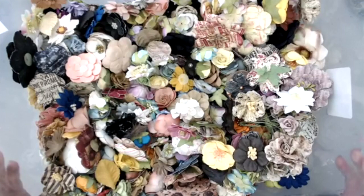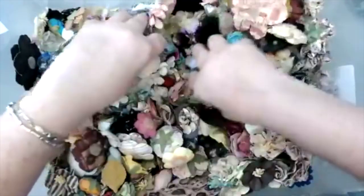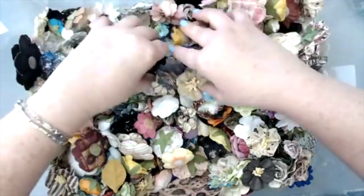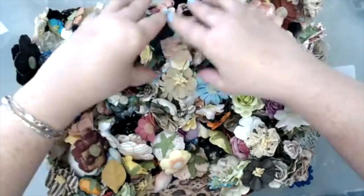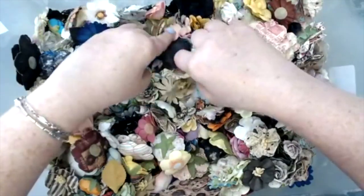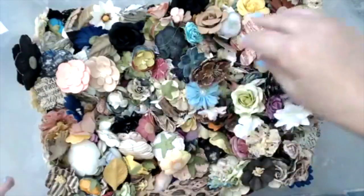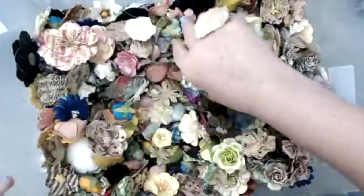Hi everyone, it's Karen here and I'm really excited to be here. I was trying to think of an idea for my next live show, and I figured what better thing to do than to do a show just on flowers — instead of doing a layout or anything like that, just to focus on techniques and tips that you can do with flowers. Prima is well known for their flowers, and you can see here in my box, lots and lots of flowers from Prima.